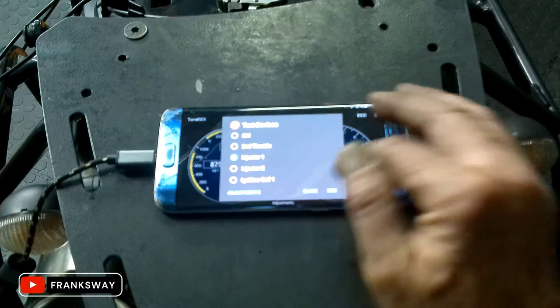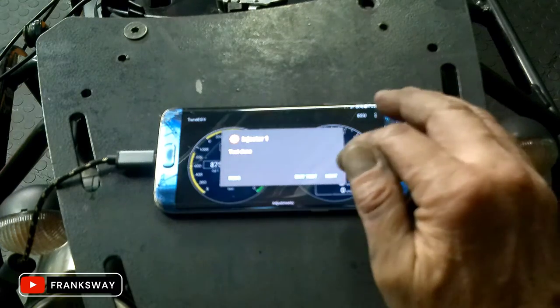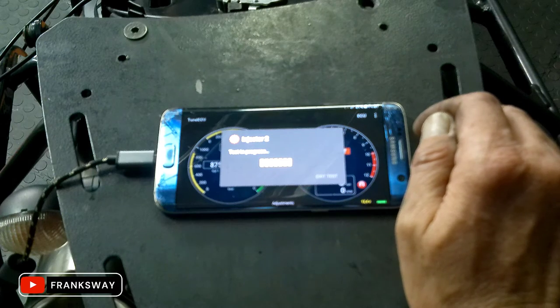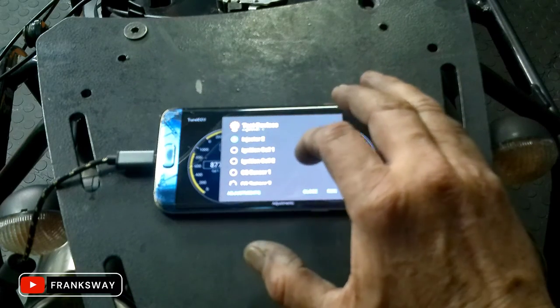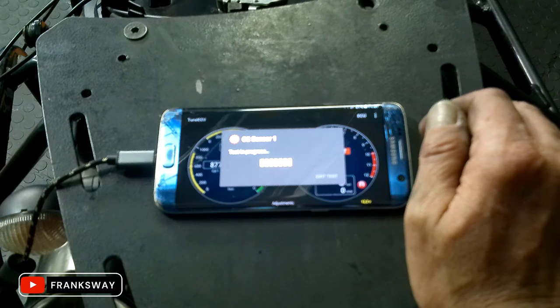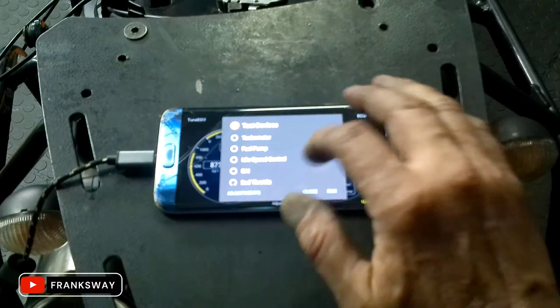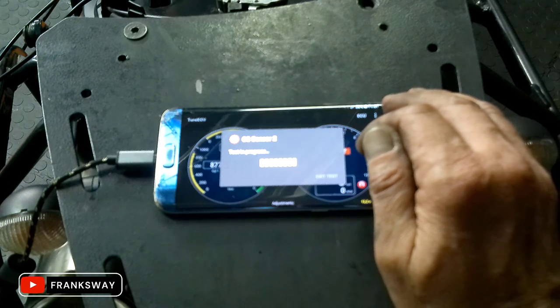Injector 1 — let's test injector 1. Injector 2. Ignition coil 1. Ignition coil 2. O2 sensor 1 — give that a bit of a test. Look, I'm not going to run through all these tests now, I'm still busy with the bike. There are not that many, but you can do extensive testing here.